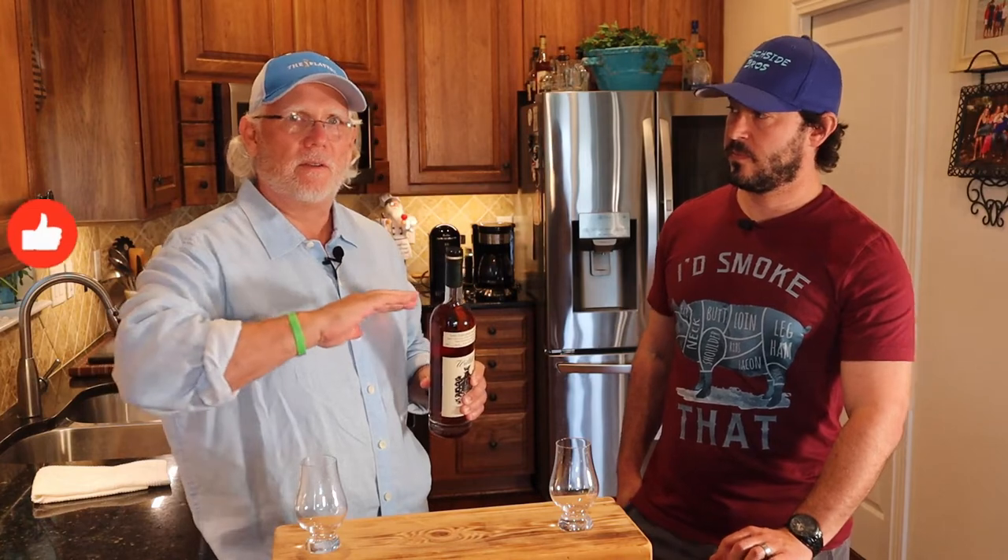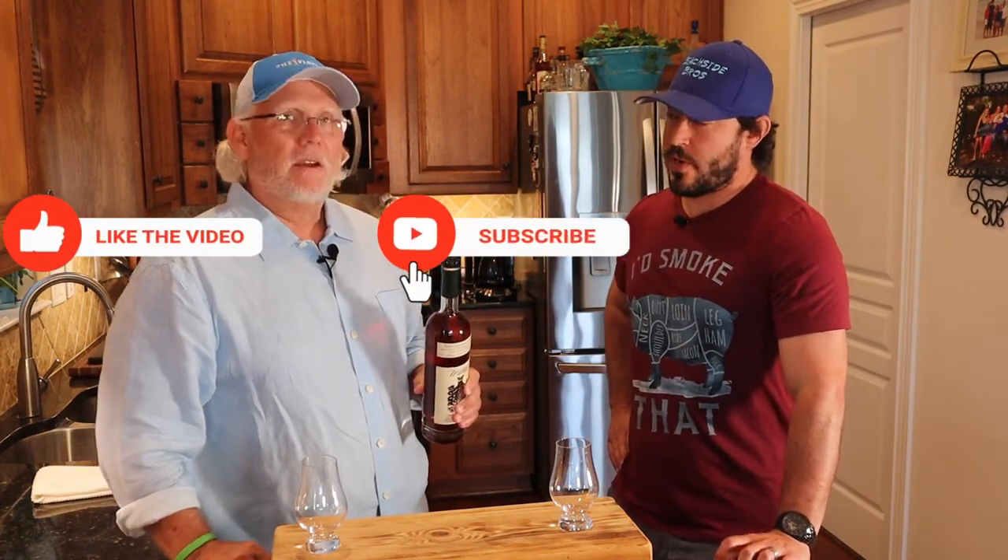We've got a treat today — Willett Small Batch Family Estate Rye. I picked this up when I was down in Jupiter visiting my cousin Don. I've mentioned it before, I've been to Willett — it's in Bardstown. It's one of the most beautiful pieces of property I've ever seen. They do a great job there. You drive up, you smell the rick houses, you see all the black on the sides of it, but the property itself is just fantastic.